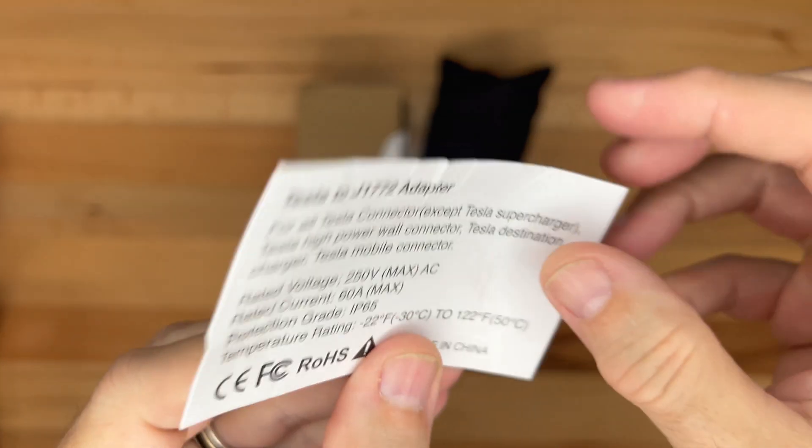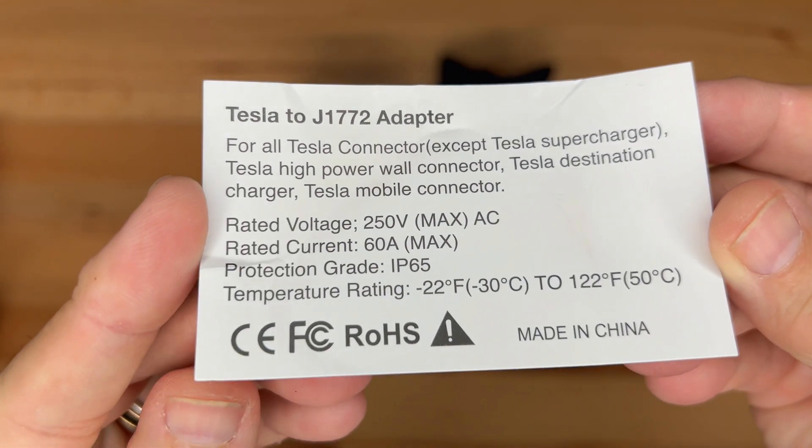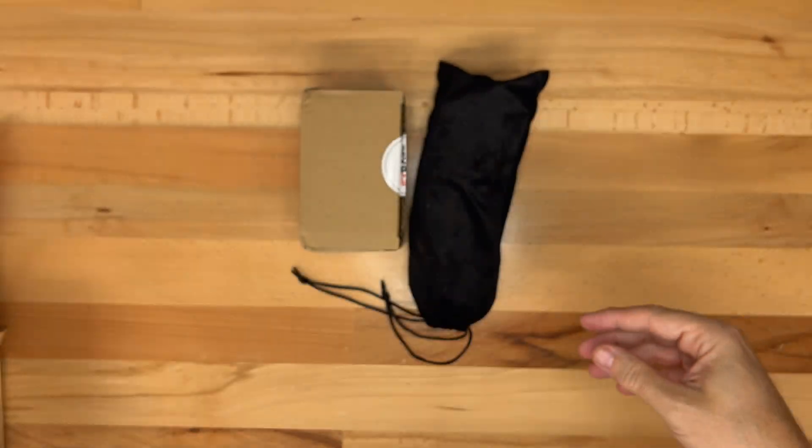On the back are the specs: 250 volts max voltage, max of 60 amps, IP65 protection from water and dust intrusion, and a temperature rating of negative 22 degrees Fahrenheit to 122 degrees Fahrenheit.